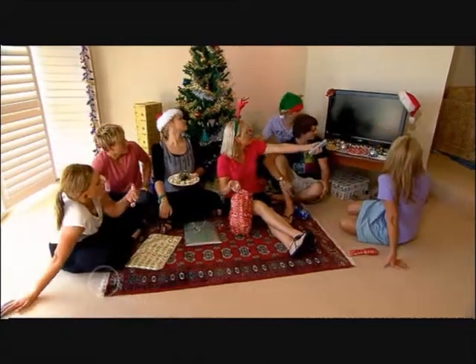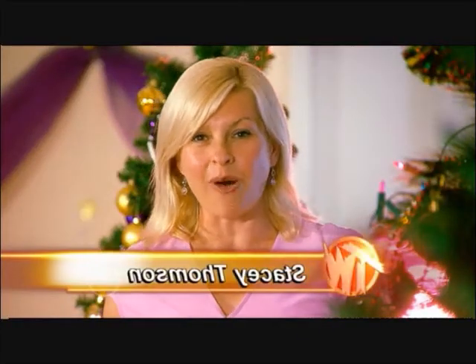Christmas is not Christmas without beautiful singing voices and caroling. Check this out, everybody — no one sings carols better than the Australian Youth Choir, and today they're going to sing just for us.